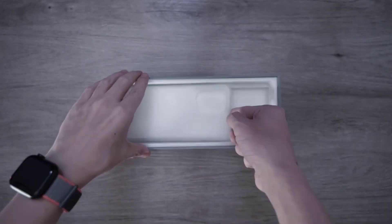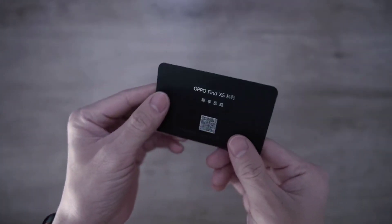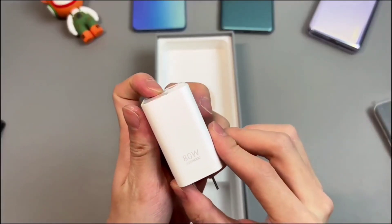In this box: a textured case, SIM tray ejector tool, and a black card. Next up is the Find X5 Pro, an 80 watt charging adapter, and a USB-A to Type-C charging cable.